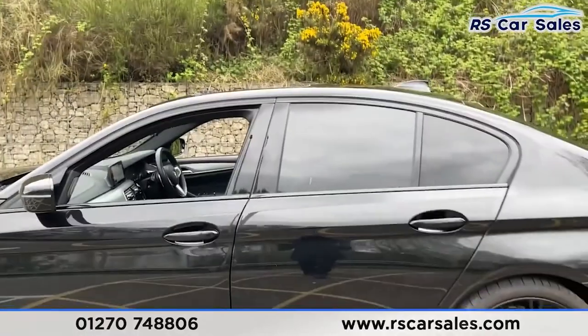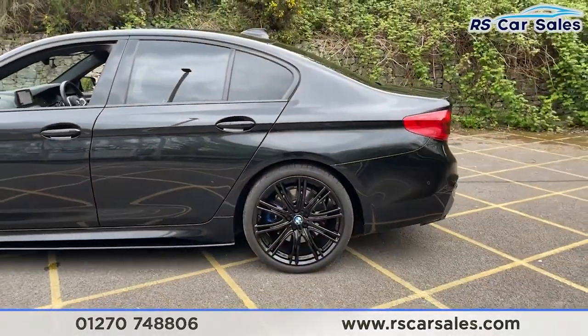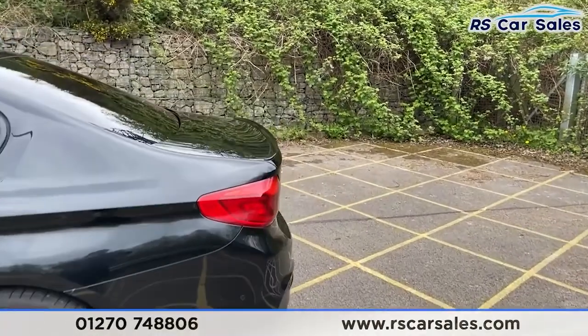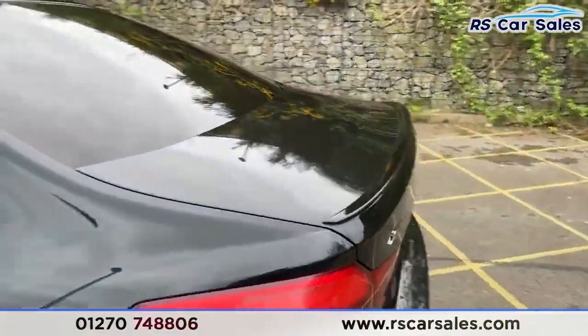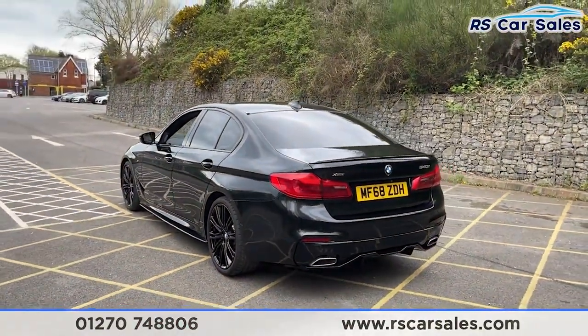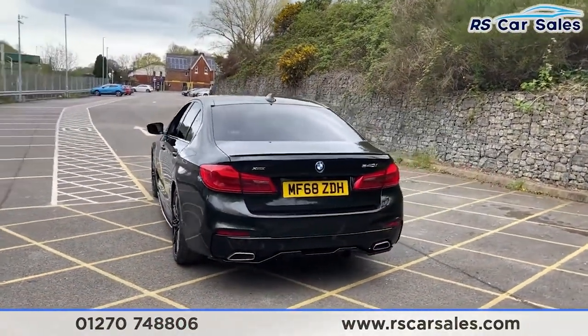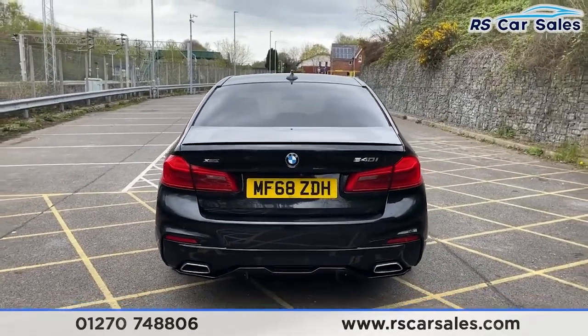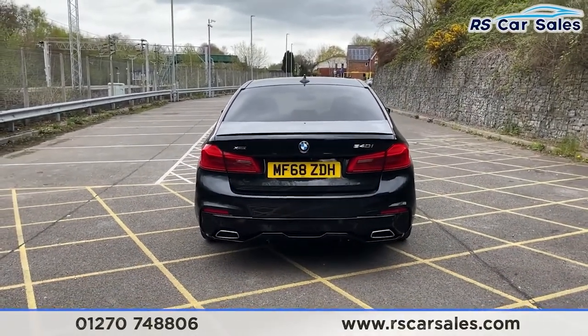Coming to the rear - there's a closer look at your third 20-inch alloy wheel. We've then got the spoiler lip at the rear, a reversing camera, and front and rear parking sensors, as well as the dual exit exhaust one on either side, and that rear diffuser which looks fantastic.